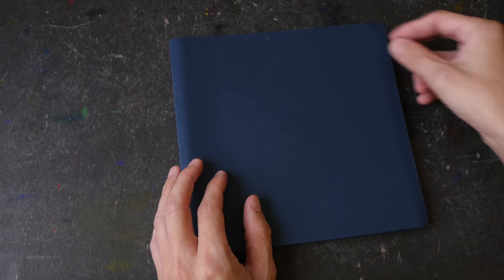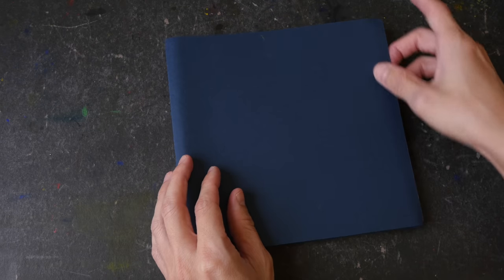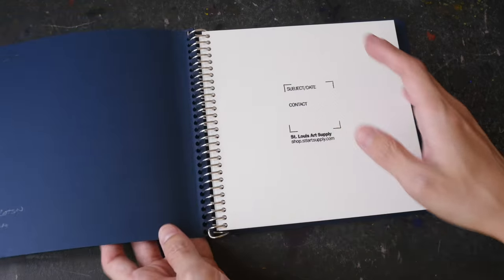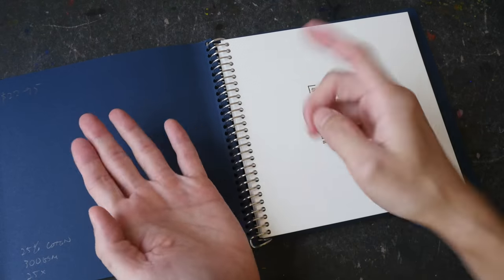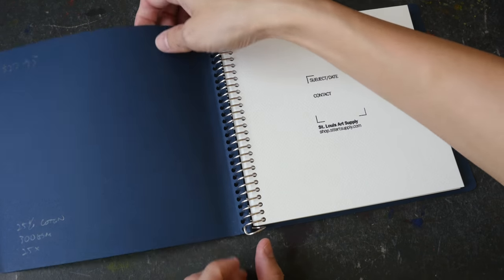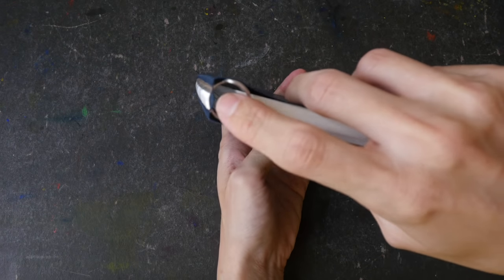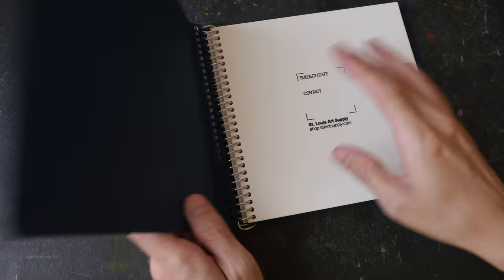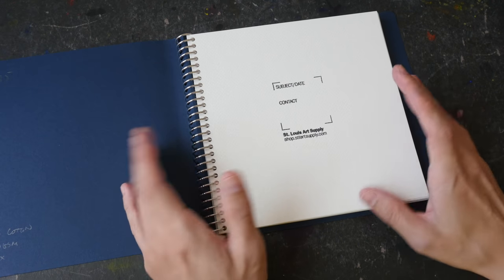The edges have rounded corners, and since this is just hard paper, chances are the corners will wear out if you put the sketchbook in your bag and take it out too many times. Also, because this is paper, if you keep folding it the edge will become weaker and weaker, so I'm not sure how durable this cover will hold up if you fold it too many times.